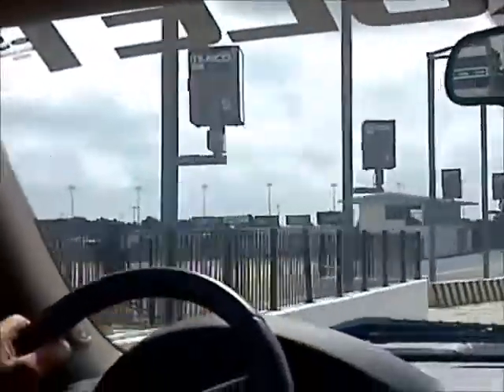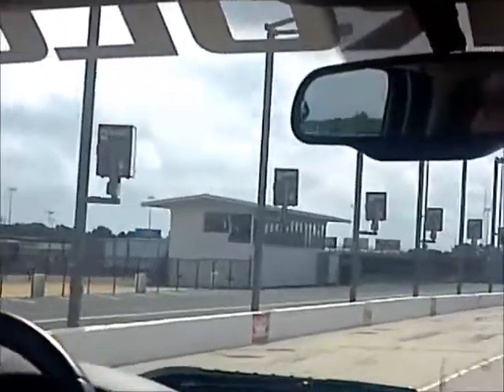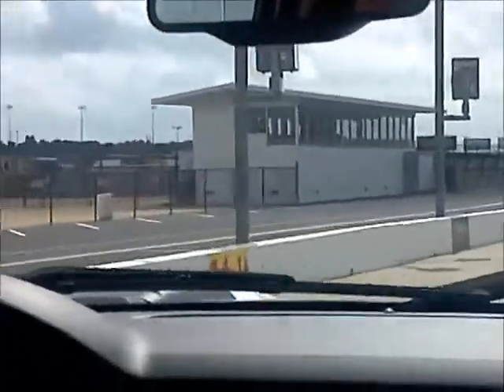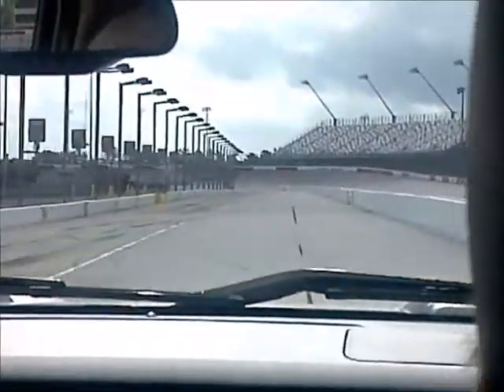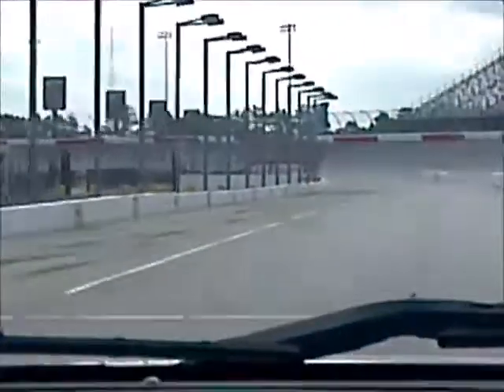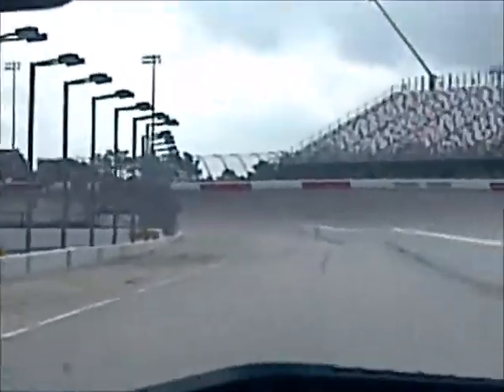They have to slide in here to these little small pit boxes, take on the tires, the fuel. They're in there on the lane here.